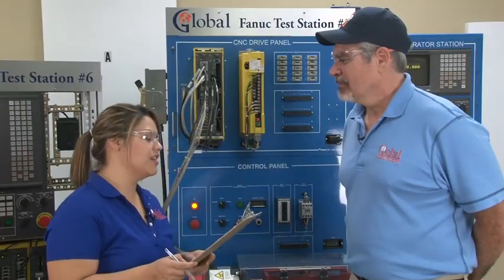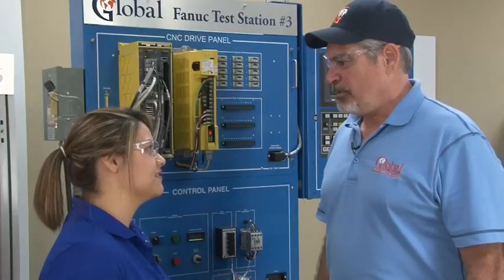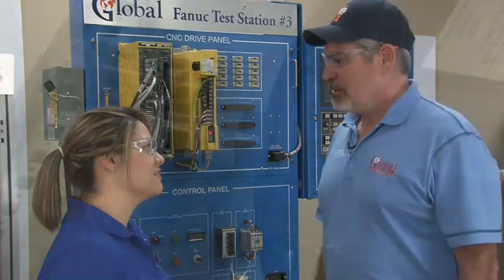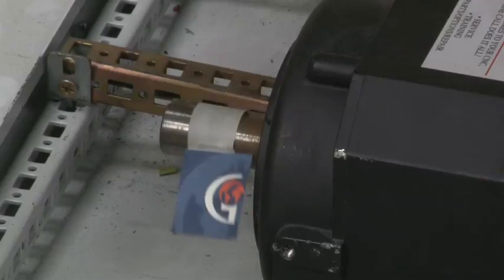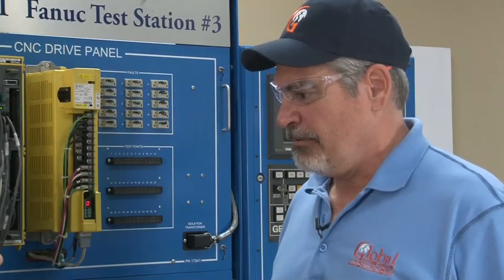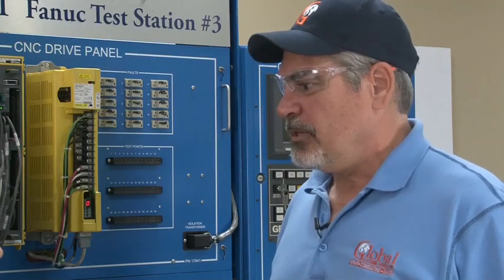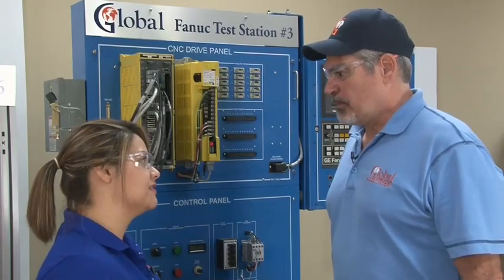Now John, why does a spindle come to a slow stop? Spindle drives make use of what's known as a regeneration circuit. The back EMF of the motor is regenerated back into the incoming power supply, which brings the motor to a controlled stop. If there is a failure in the regeneration circuit, the spindle will coast to a stop. This problem is usually indicated on the spindle drive as a failure in the regeneration circuit; however, regeneration is the responsibility of the power supply unit, so look to the power supply as the cause.